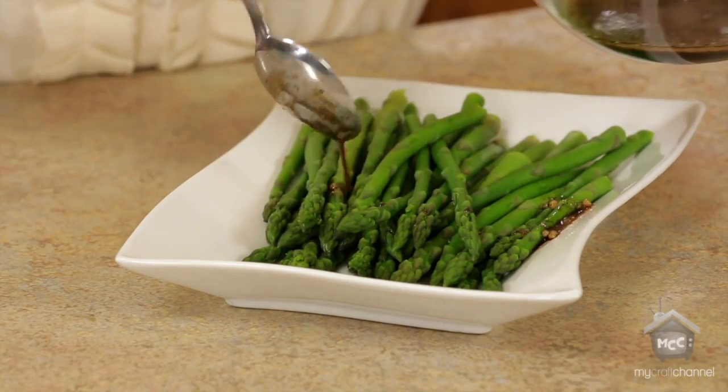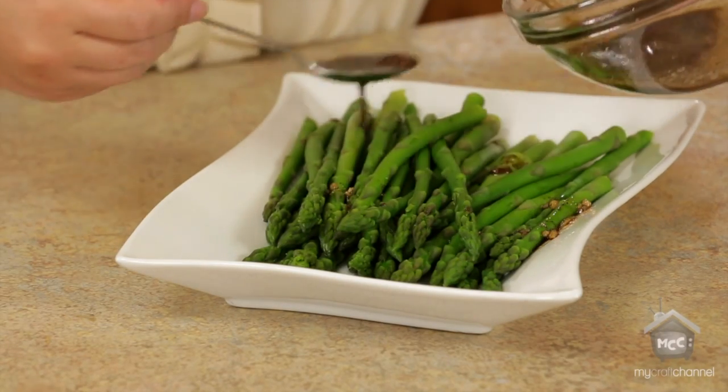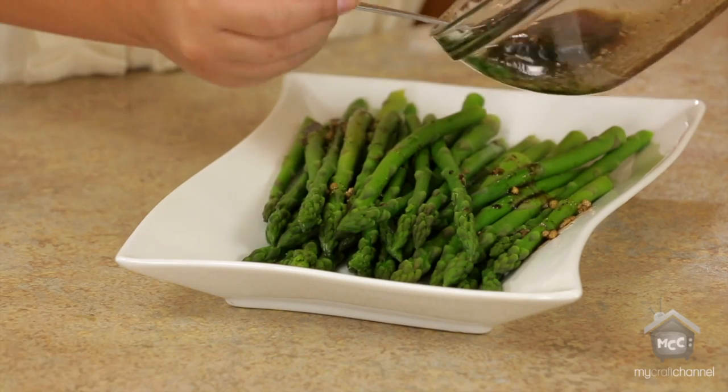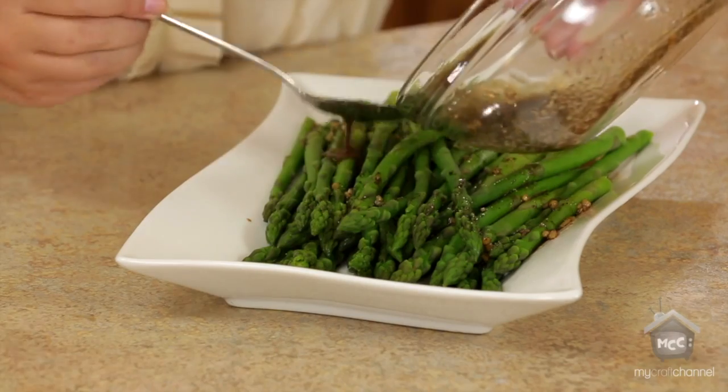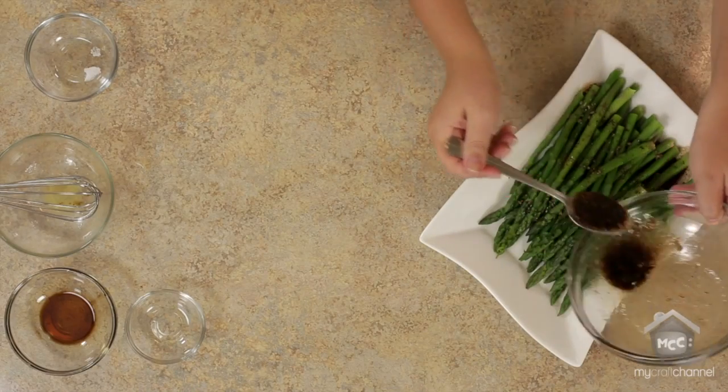So like I said, this is so simple. We're just going to drizzle this over. Just coat it pretty good — you can kind of mix it around once you get it on there too. And luckily it will seep down to the bottom asparagus too, so they'll all have the flavor on it.